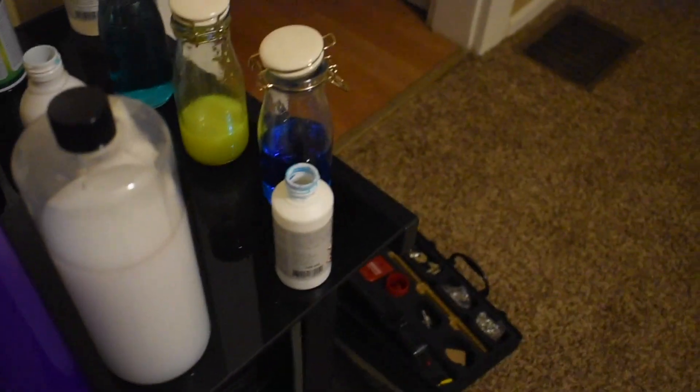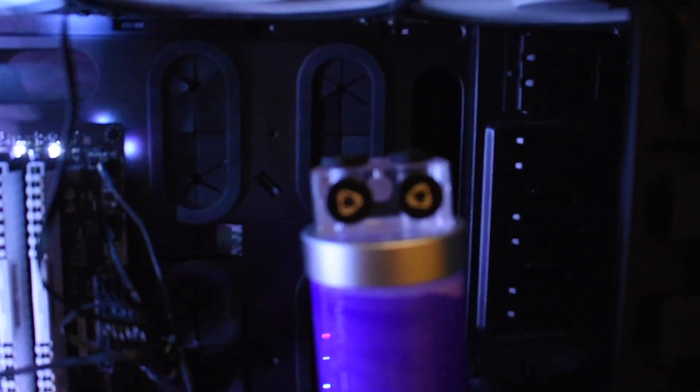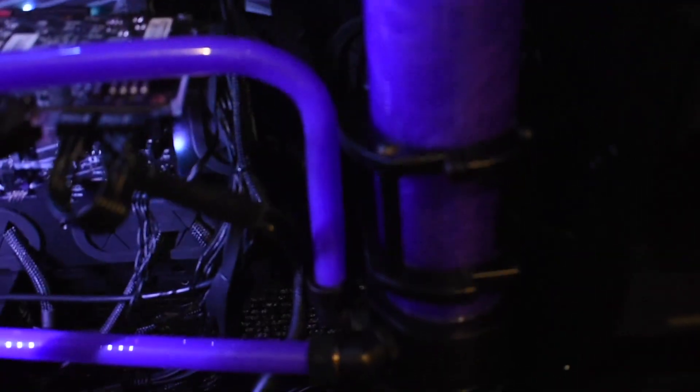That's about all I have for you today. I hope you enjoyed the video and all the different things I introduced along the way. Overall, I'd say I'm happy with this and I'm glad I did it. But there were a lot of woes along the way, like the fluid completely breaking down and having to replace it — that was just not fun at all.